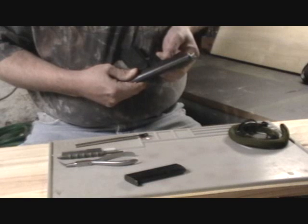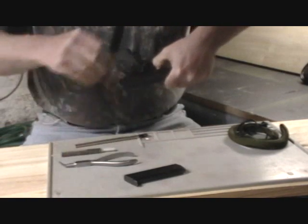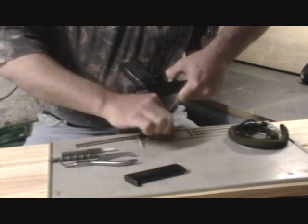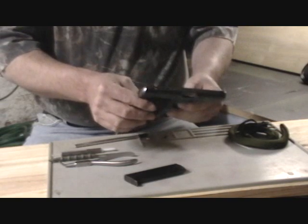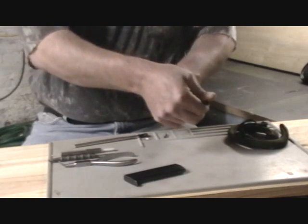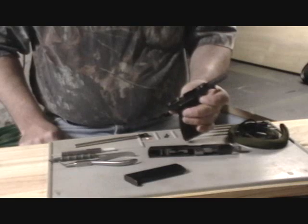If necessary, use your pin punch to start that pin out from the other side, then use your scraper to reach up underneath it, pry it up until it comes loose, and pull it completely away. Set that down somewhere so you won't lose it. Let the slide go forward. Then retract the slide again — pull it back about an eighth of an inch or so — then pull forward on the barrel, and the barrel and slide assembly will move off the gun and free itself from the frame.